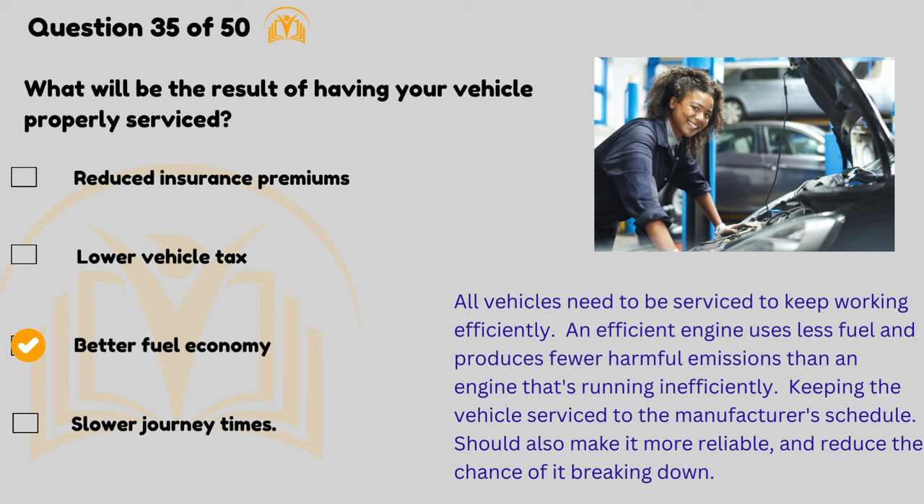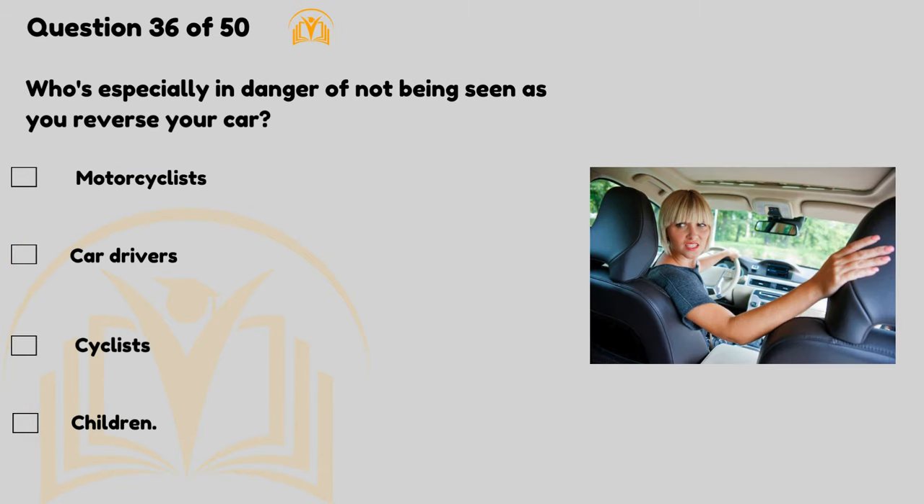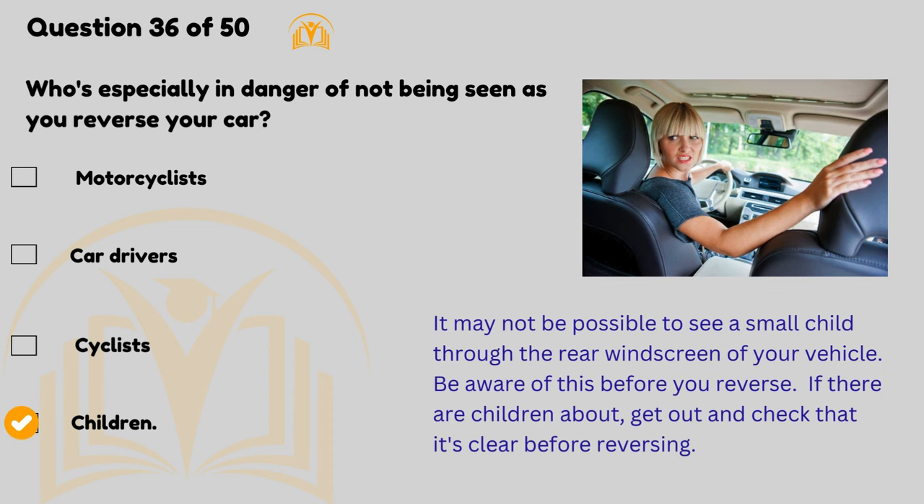Who's especially in danger of not being seen as you reverse your car? Children. It may not be possible to see a small child through the rear windscreen of your vehicle. Be aware of this before you reverse. If there are children about, get out and check that it's clear before reversing.